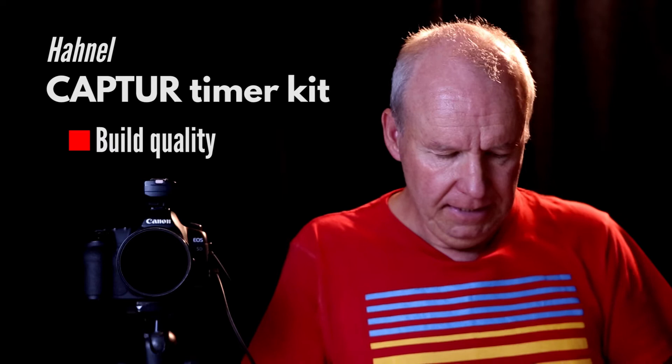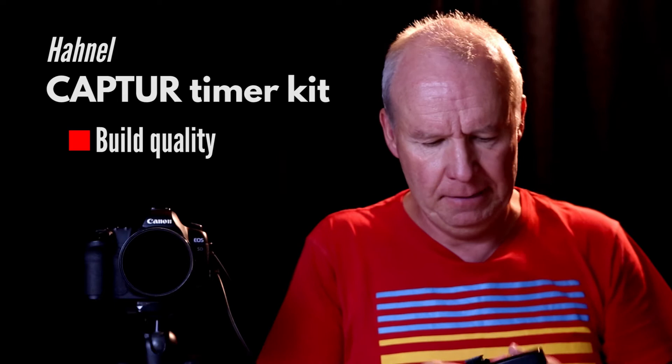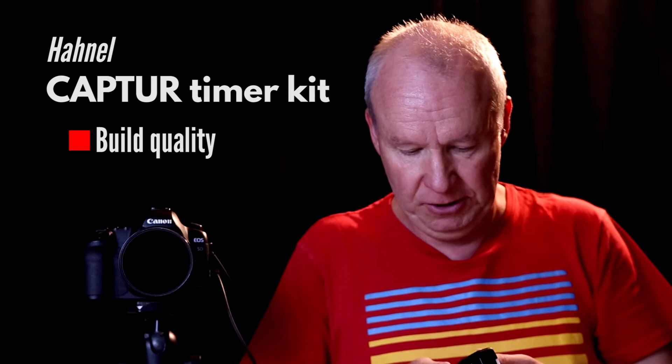This unit is really solid — it could fall on the ground in the dark and it's big enough to find again and it's not going to be damaged. You can get the batteries out real easy if you need to, and switch the unit off when you're not using it to save batteries. There are some real improvements here.